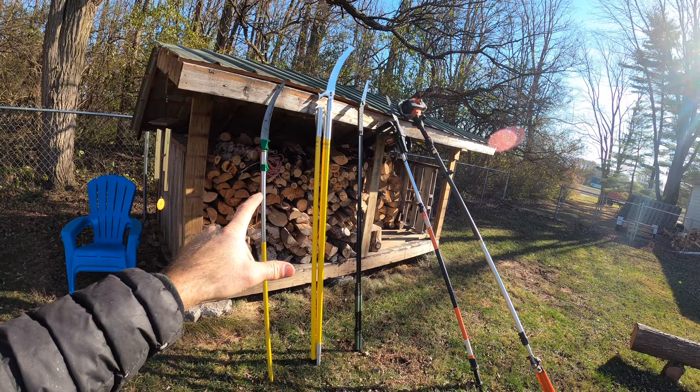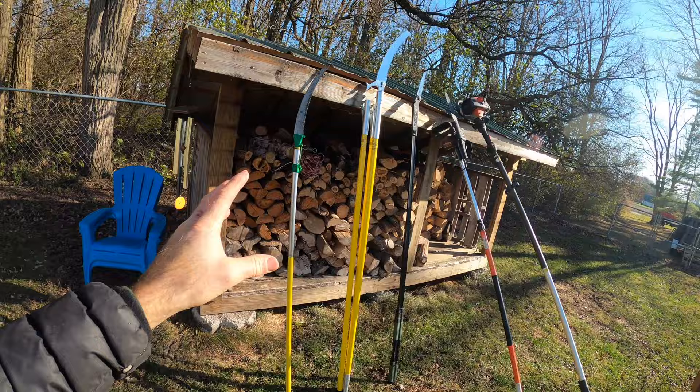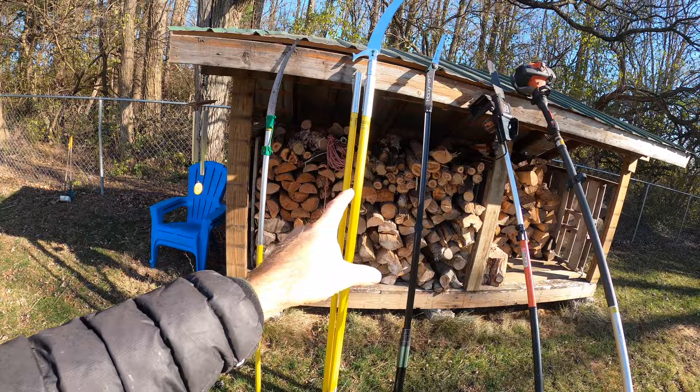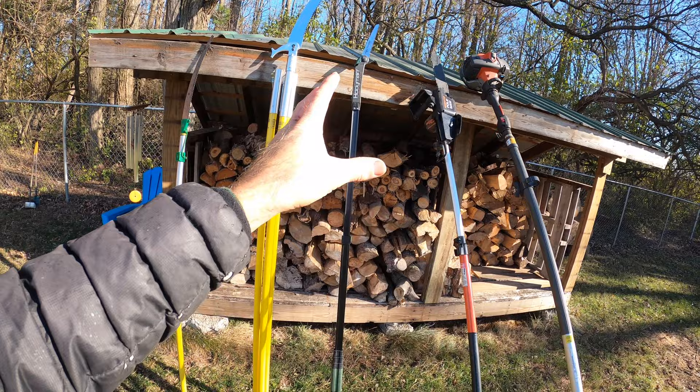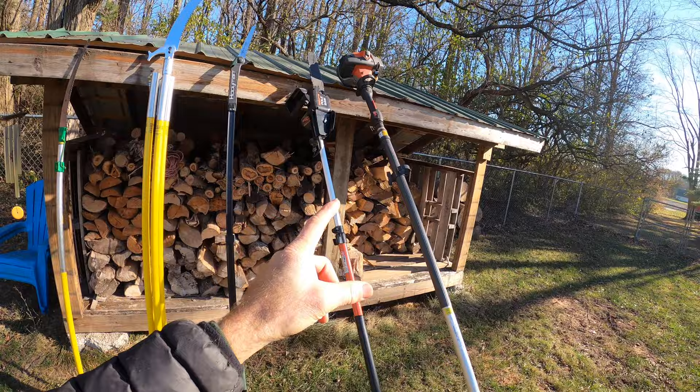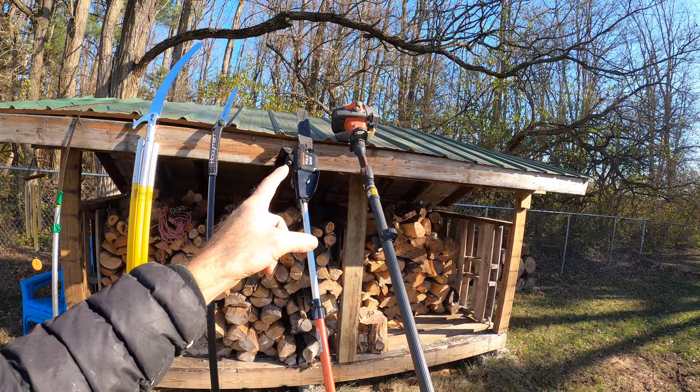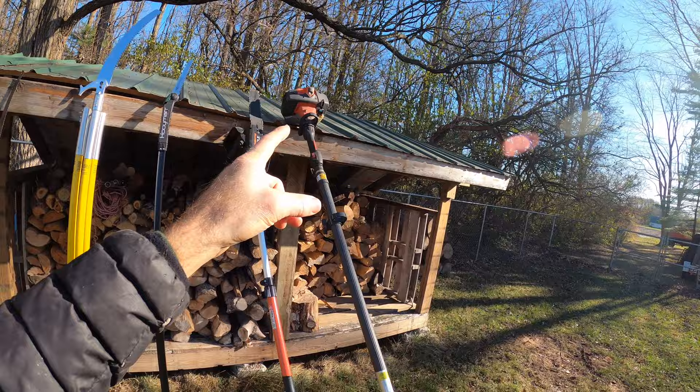These are the five pole saws we're going to take a look at, going from most basic to most gourmet, cheapest to most expensive. First up is the straight-up non-extendable basic pole saw. Then the multi-pole pole saw, then the telescoping pole saw. After that, two telescoping pole saws with power — the electric telescoping pole saw and the gas-powered Husqvarna telescoping pole saw.